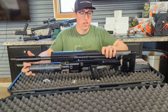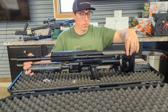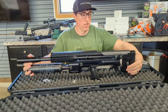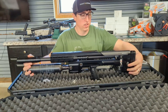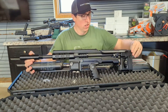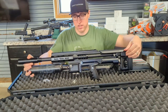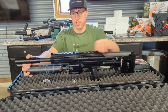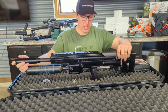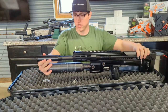These guns come with a cheek riser that can be adjusted with screws on the back of the gun. You also have length of pull adjustment on this knob here, and up and down travel for your butt pad. You've got your Picatinny rail going across the top, and it comes with a moderator already installed.